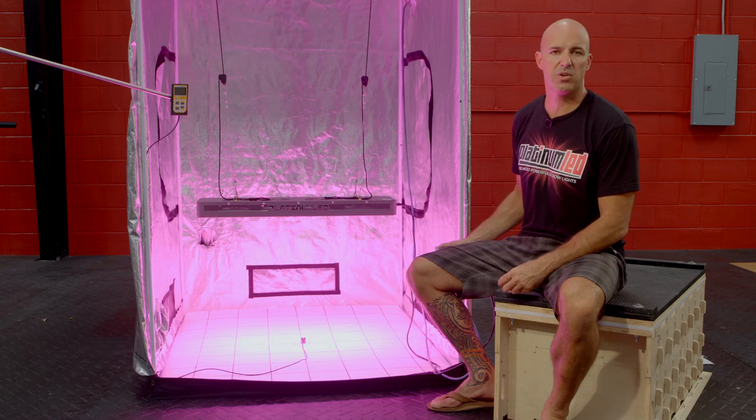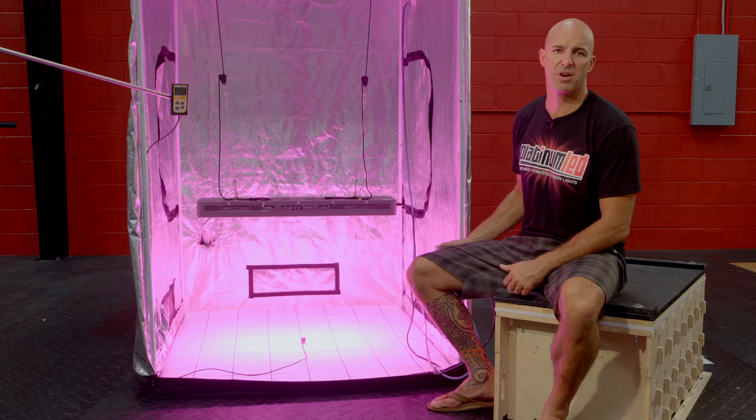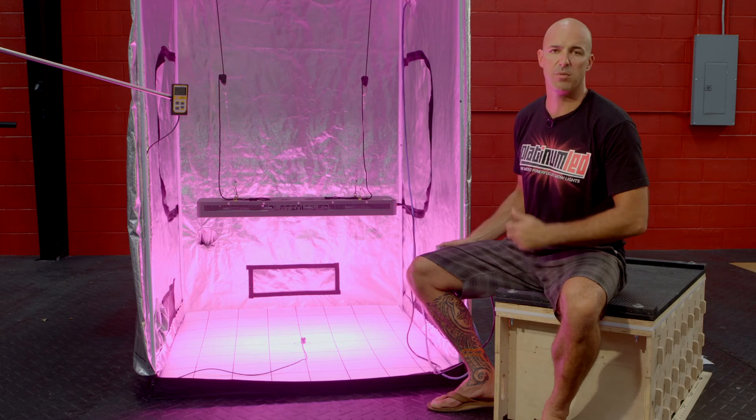For the purposes of this test, we're going to be using three pieces of equipment: an Apogee MQ200 PAR meter — an industry standard — an NPR tech spectrum analyzer, and a kilowatt meter to verify the wattage draw. We're going to be using three hanging heights for this PAR test, because at 6 inches we've already maxed out our MQ200 — so at 12 inches, 18 inches, and 24 inches, here in our standardized 4x4 grow tent.